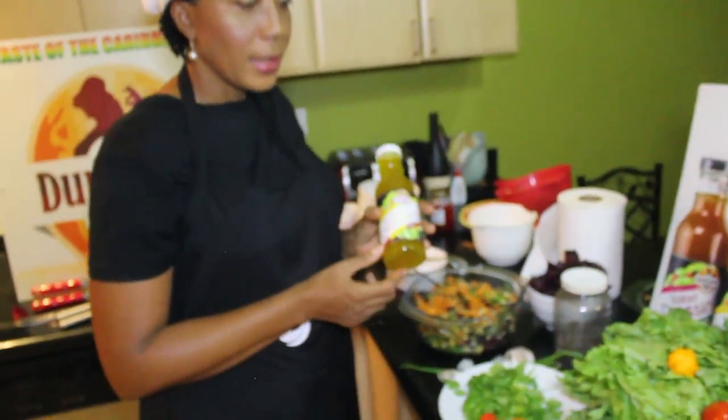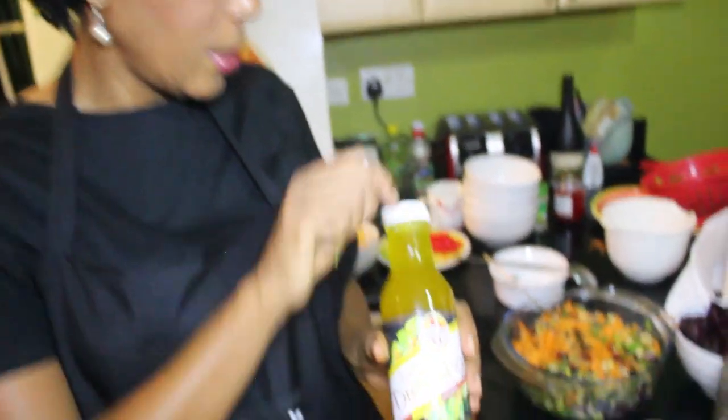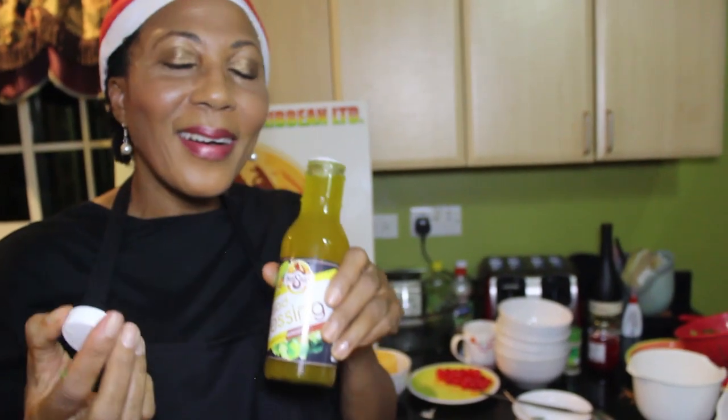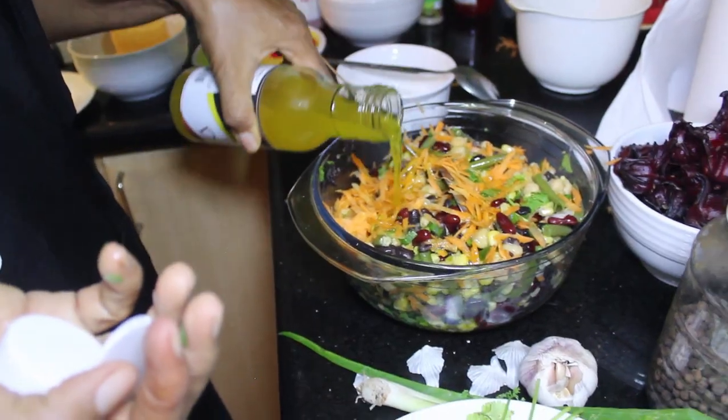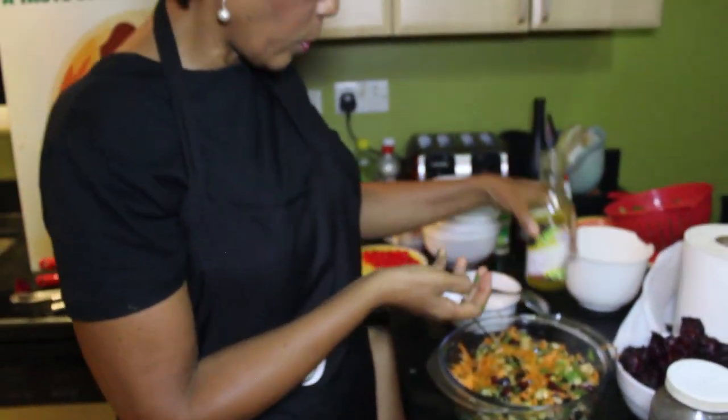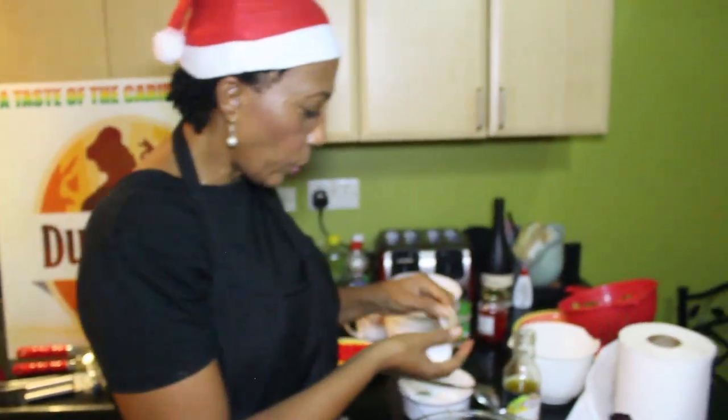And here we're going to use our salad dressing. It is not too sweet and it's made from pineapple and ginger — so you can just imagine how good this is. Just simple like that. I just want to see how that looks.